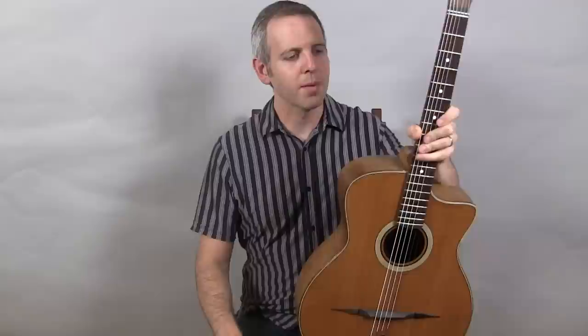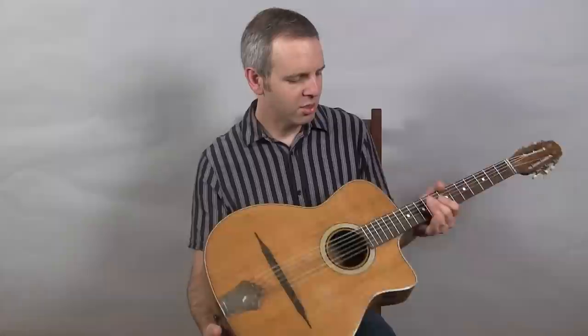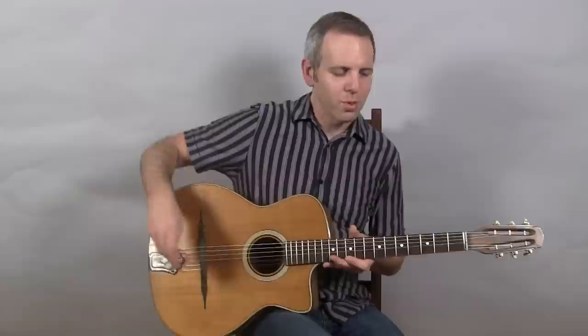Hi, I'm Michael from DjangoBooks.com and this is an Antoine de Morrow round hole guitar, an unusual model with the bigger round hole that you see more normally on classical or flat top guitars. It does have a spruce top, maple back and sides, and mahogany neck. It's a small 12-fret guitar and this is what it sounds like.